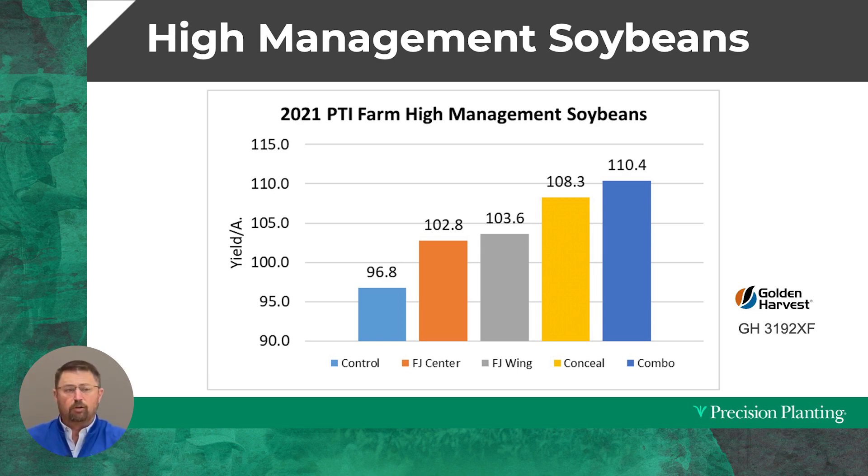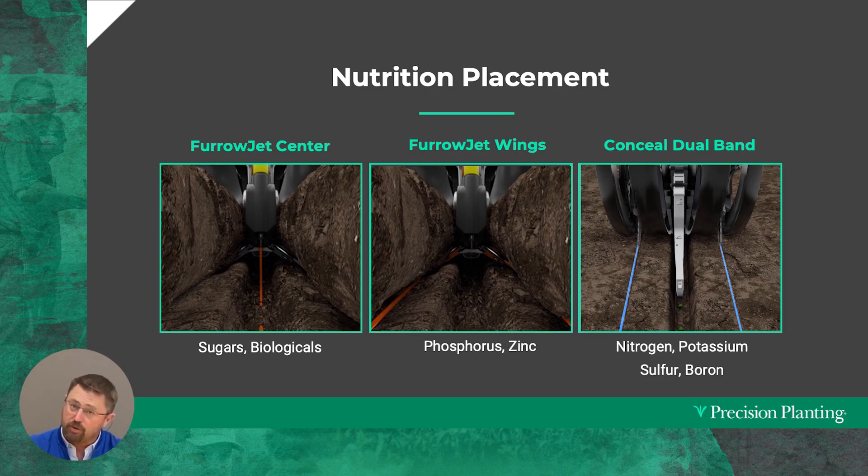But here's the thing I want to point out. If you look at the lower left of this graph you'll see my control — just DAP and potash in strip till — and I never broke a hundred bushel with it. To get past a hundred bushel, we reallocated some dry fertilizer in the fall, reduced those rates to afford the nutritional programs on the planter. Coming in with FurrowJet center applications allowed us to bust that hundred-bushel barrier, reaching 102.8 bushels. Adding FurrowJet wing products got us to 103.6. Of all the liquid nutritional placements, Conceal gave the highest individual contribution at 108.3 bushels.